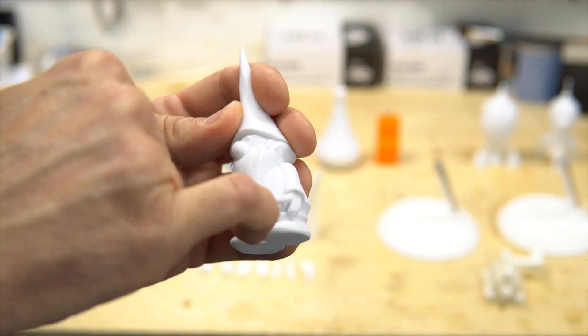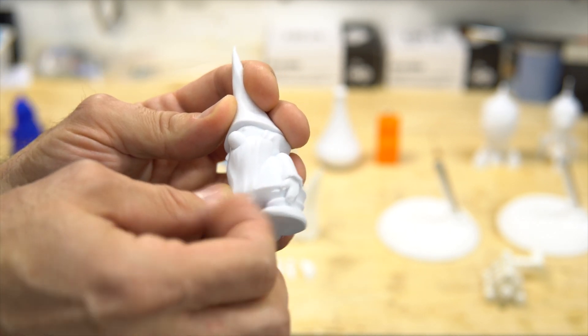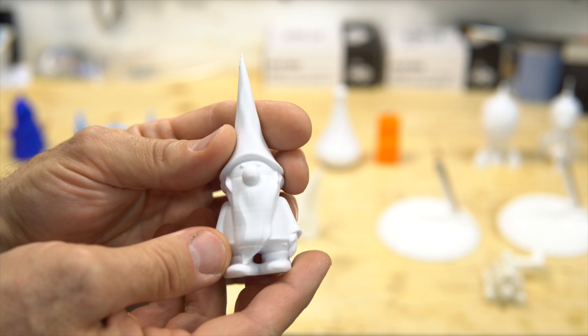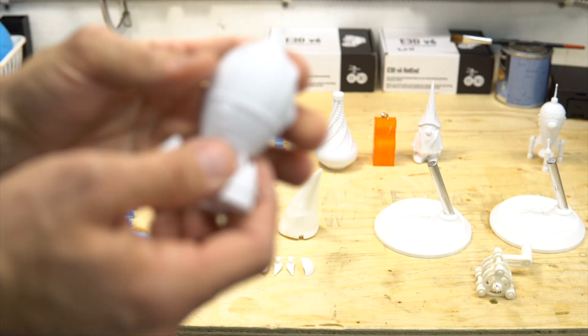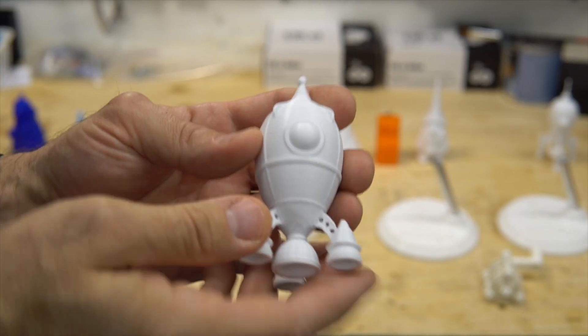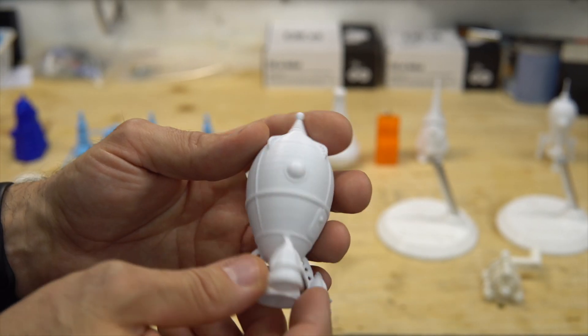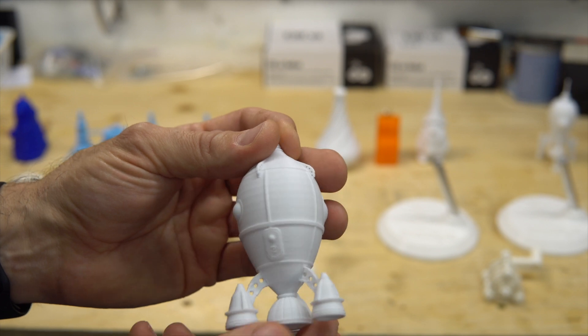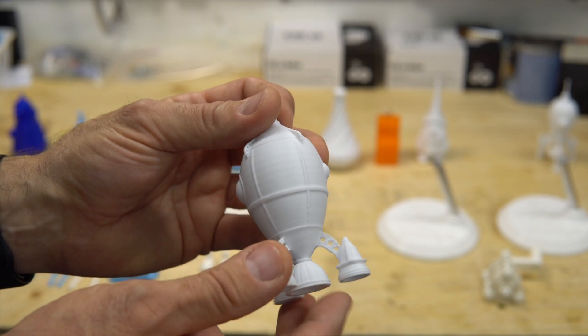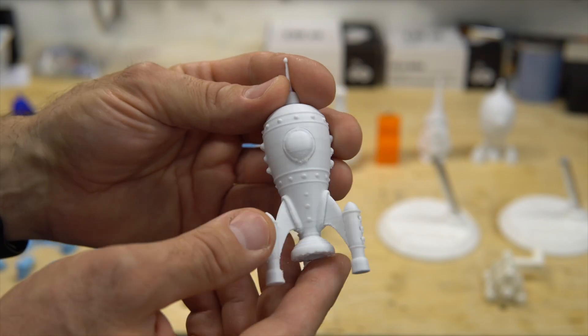And a couple of gnomes — this was printed without support. You can see here, we could clean it up a bit, but with no support that's pretty nice. And also without support is this little ship; it's really nice, with a steampunk theme.